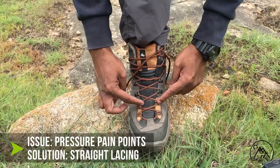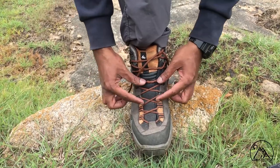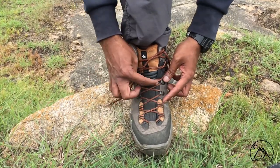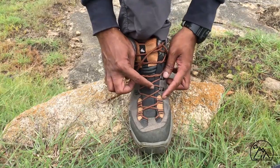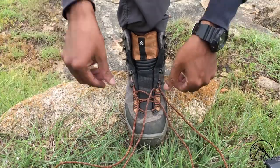To reduce pressure on pain points: trekking on hard terrains and for longer periods can lead to swollen feet, which might create some pressure points on your foot. To relieve these, simply undo the laces till just below the pressure point.